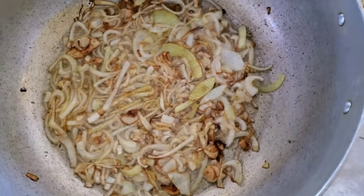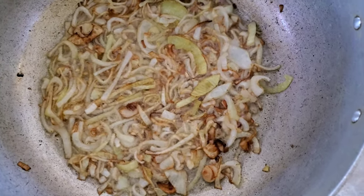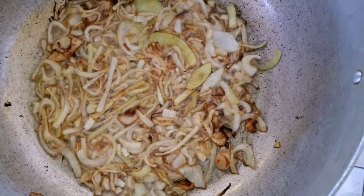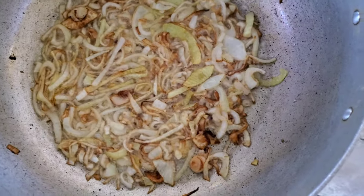Okay guys, it's nice and brown. I'm gonna add my green seasoning now — all the green seasoning like your basil, broad leaf thyme, celery, and everything blended up with a lot of garlic and pepper. I'm gonna add that to the oil with the onion. All my green seasoning, pepper, and garlic — everything is in there now. Look how good that looks and you don't want to know how the smell is — it's so good.